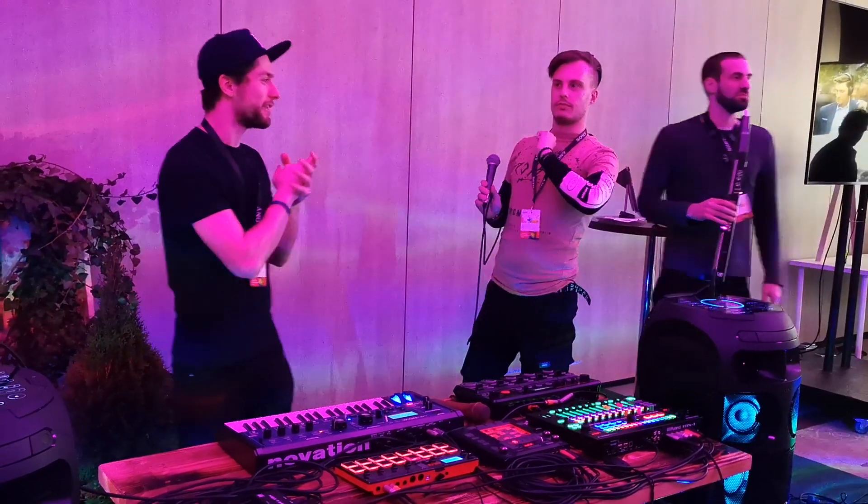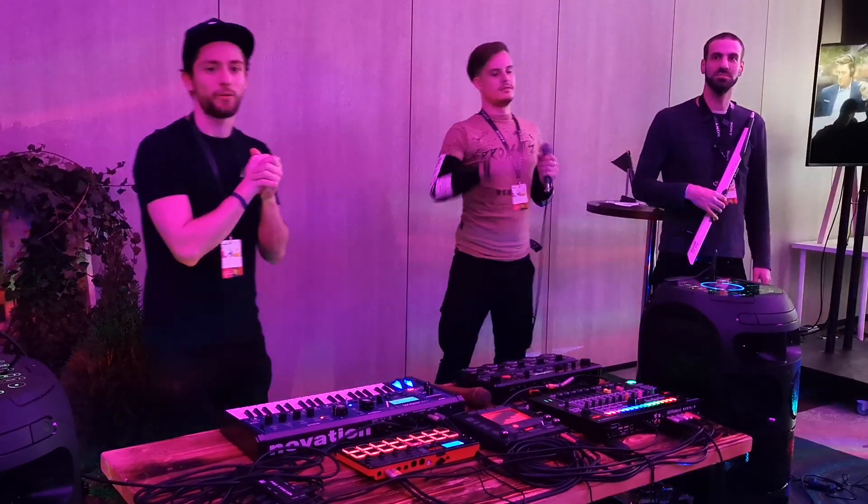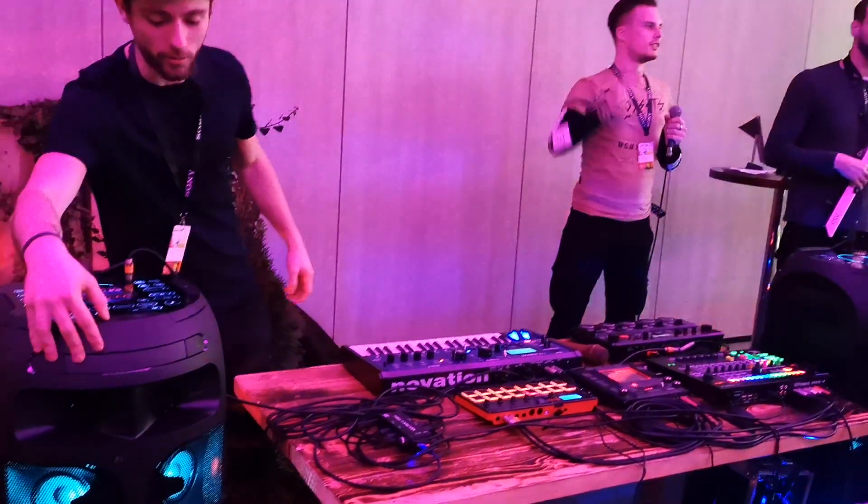Hello everyone. We are going to demonstrate the V8 Tourable — we just call it the V8.2 because it sounds cooler.